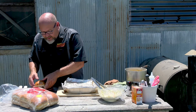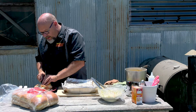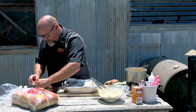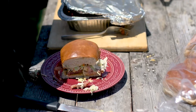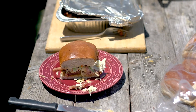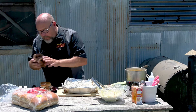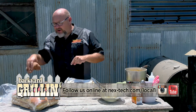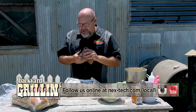I guess I've got to try it. I wonder if I can cut a piece off — otherwise it's going to end up down the front of me. Mmm. Perfect. Make sure you join us for more episodes on Backyard Grillin'. Check out some of our previous shows on YouTube and catch us next time.